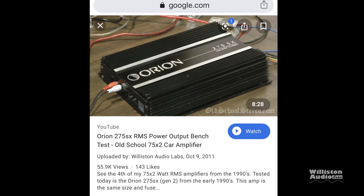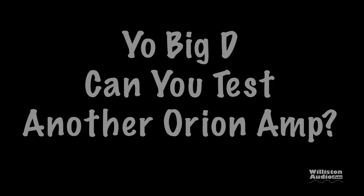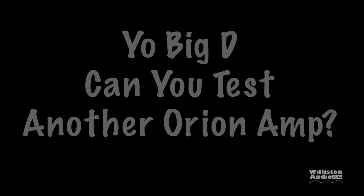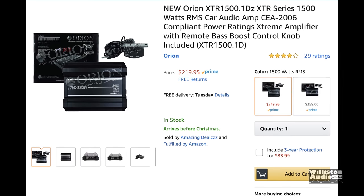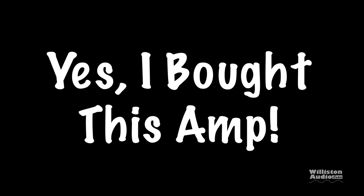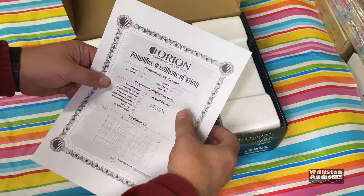These Orion XTR amps, the new ones, look a lot like the old ones — you can see this one here from the 90s, the 250SX. I keep getting people asking all the time to test another Orion amp, so why not? Let's try the XTR 1500.1DZ, picked up off Amazon for $219.95. I've been told this amp is discontinued, and I did buy this amp — it was not sent to me by Orion, so everything I'm going to say here is my own thoughts. Nobody's swaying me.